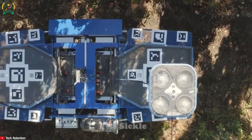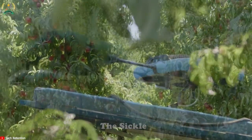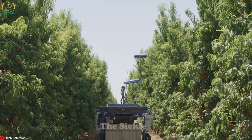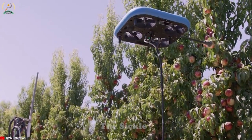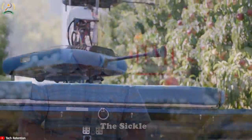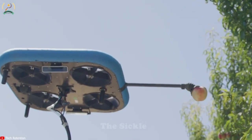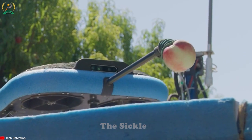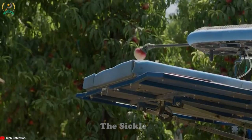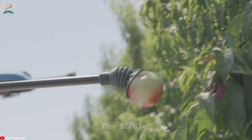Have you ever heard of an unmanned aerial vehicle for fruit harvesting? This is an emerging technology with the potential to revolutionize the way we harvest fruits. These unmanned aerial vehicles are designed to autonomously navigate, detect ripe fruits using computer vision technology, and harvest them using robotic arms. When the UAV identifies a ripe fruit, the robotic arm extends and gently separates the fruit from the tree, ensuring minimal damage. They can operate both day and night depending on battery life, increasing labor efficiency, reducing costs, and minimizing fruit damage.